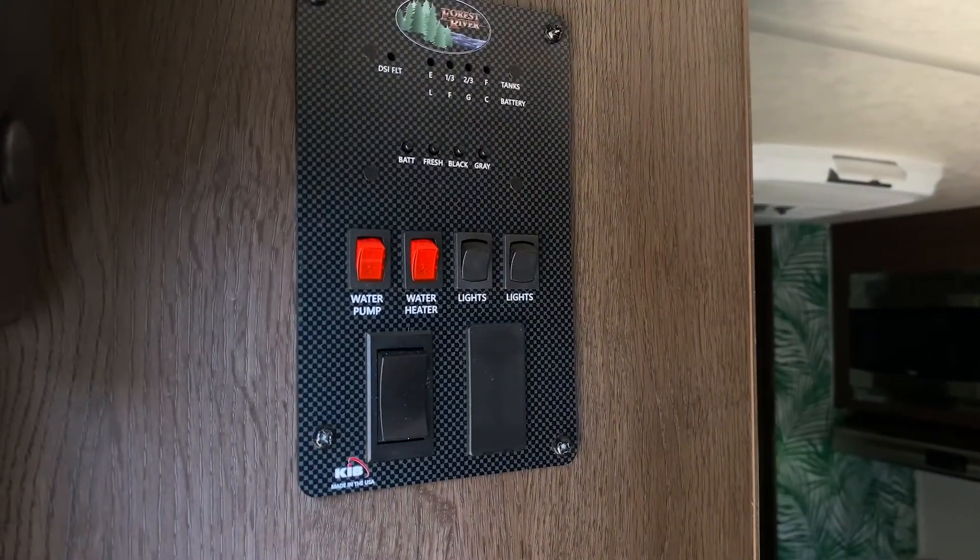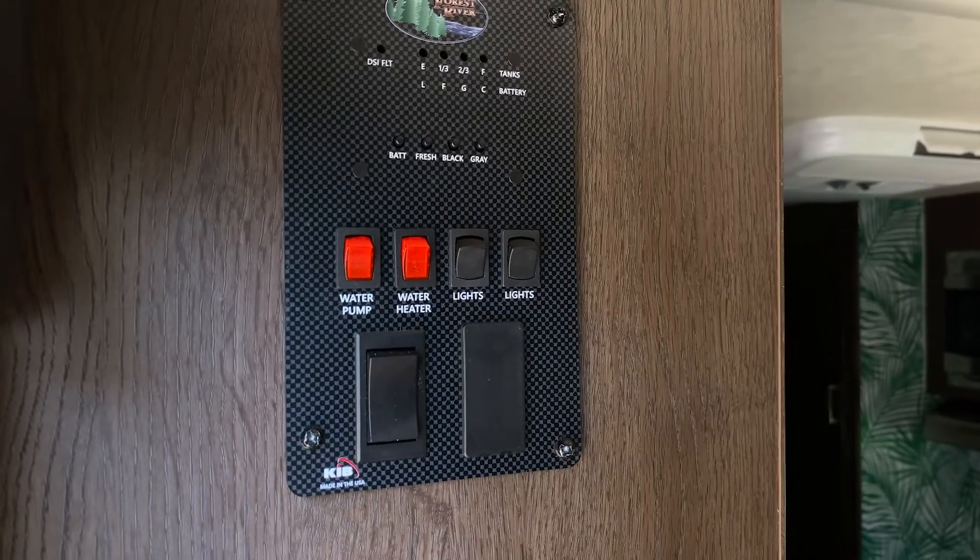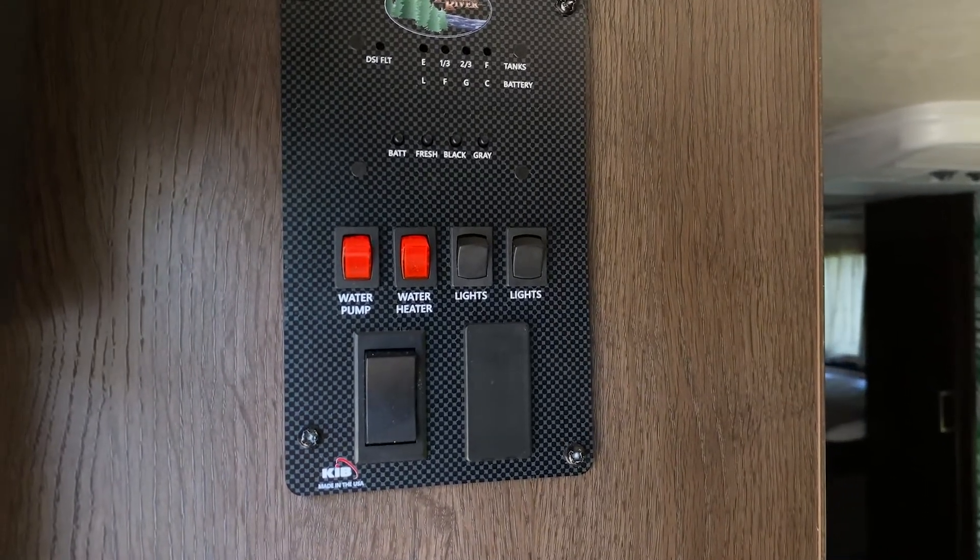Be sure when you're checking the tank levels that you don't empty the black tank before it's two-thirds full.